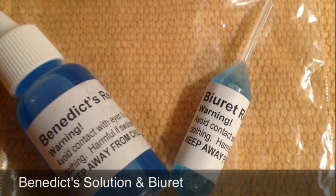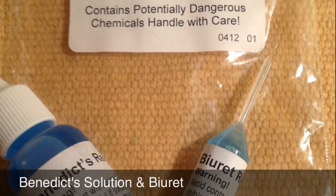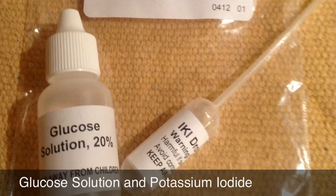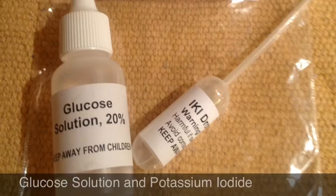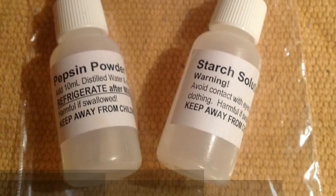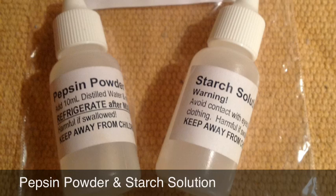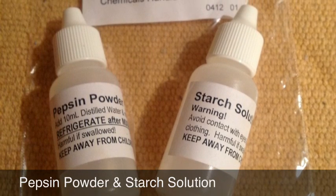The Benedict solution and the small pipette containing Biuret. The bottle of glucose solution and the pipette marked for potassium iodide. Find the bottle marked pepsin powder — you'll add distilled water to this during the experiment. You'll also need the bottle of starch solution.